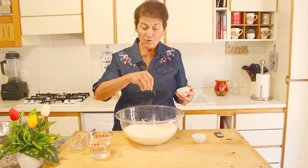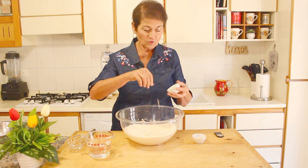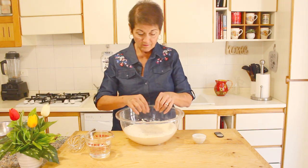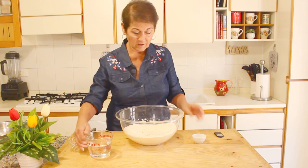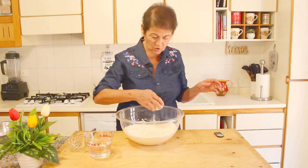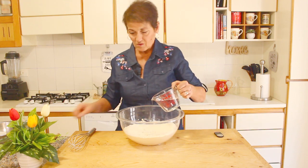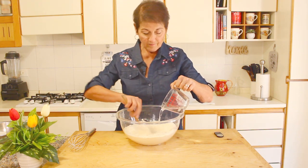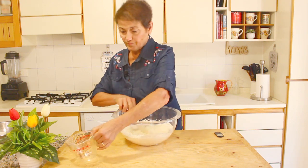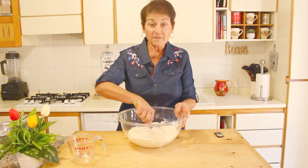I'm adding the dry yeast directly in — you don't have to put it in the water and proof it. Then I add the salt at the edge so that it doesn't mix with the yeast right away, because salt and yeast just don't go together. As you can see, all five ingredients are in the bowl.